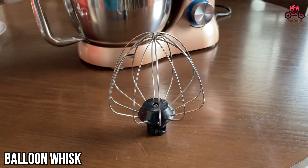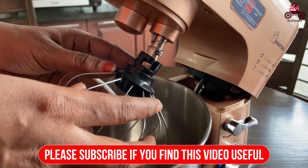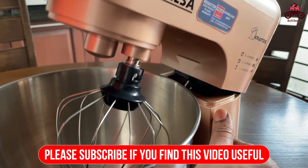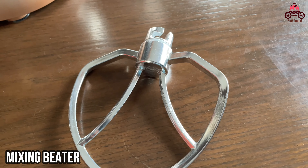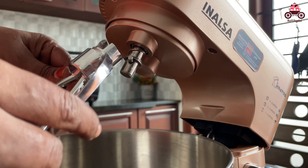This is a balloon whisk. We can use it for cream or whipping cream.